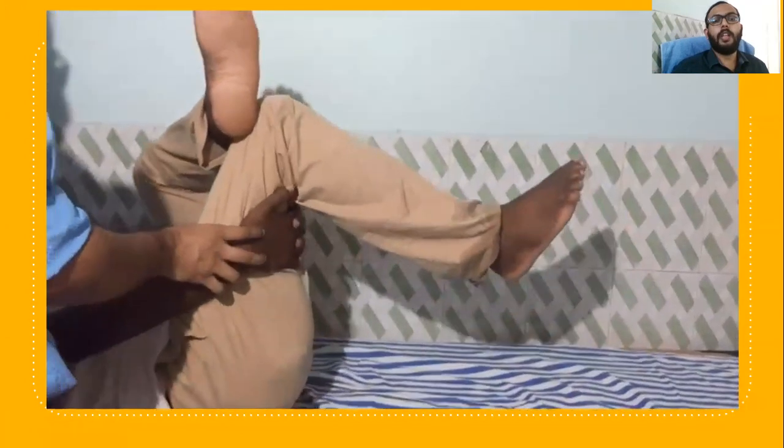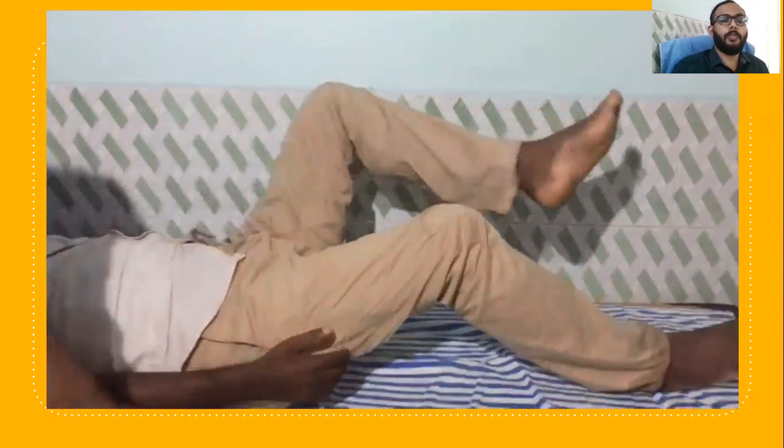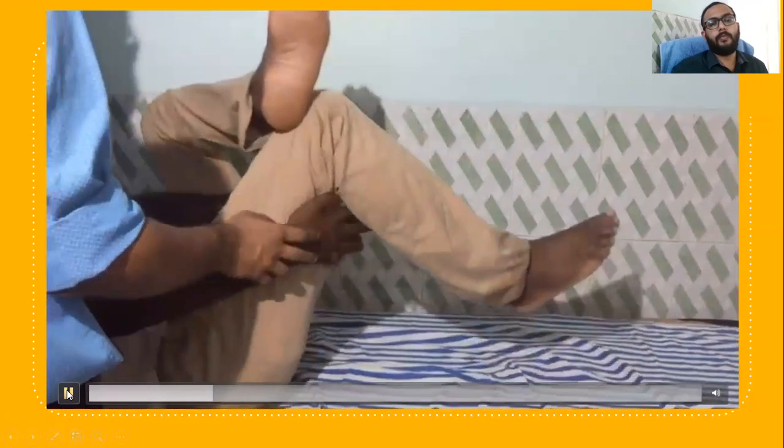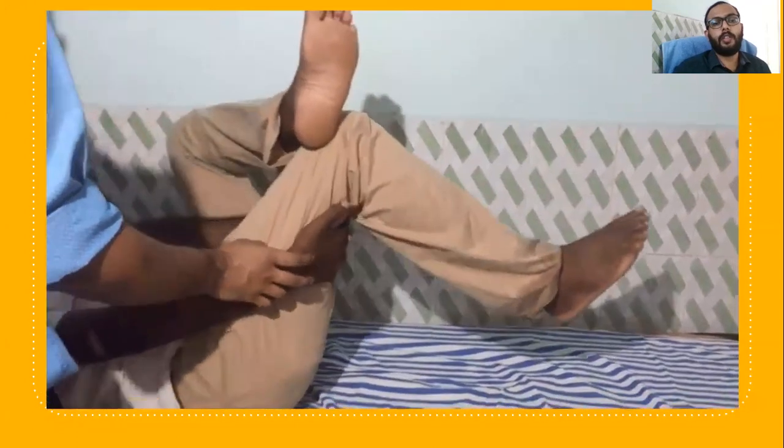Ask the patient to flex the right hip by holding in this particular position. This is the position of giving stretch to the left pyrephemus — flexing the right hip to get stretch over the left pyrephemus. Ask the patient to flex the right hip and knee to 90 degrees, then the left foot is kept over the right quadriceps, and ask the patient to flex the right hip and hold it for a period of 5 seconds. We can repeat it for 10 or 20 repetitions.